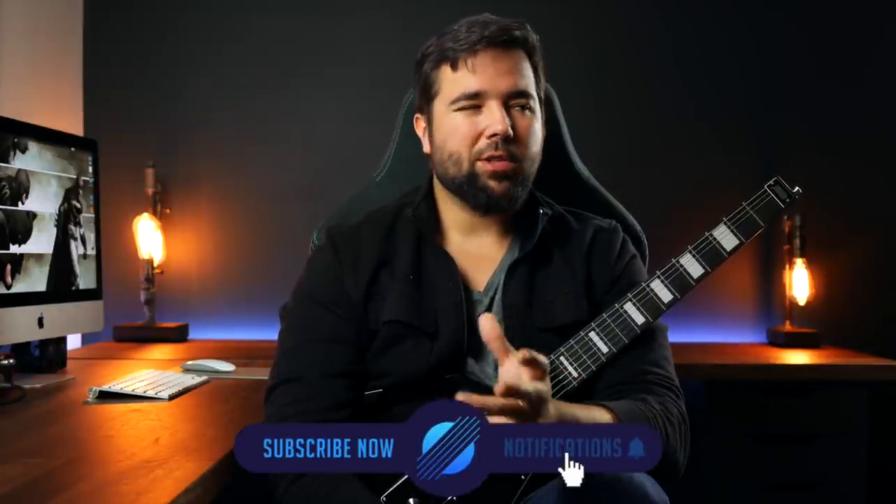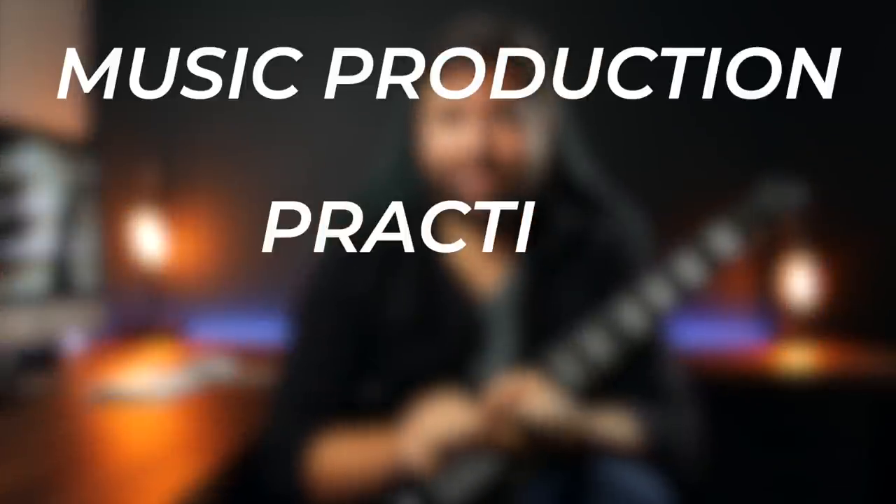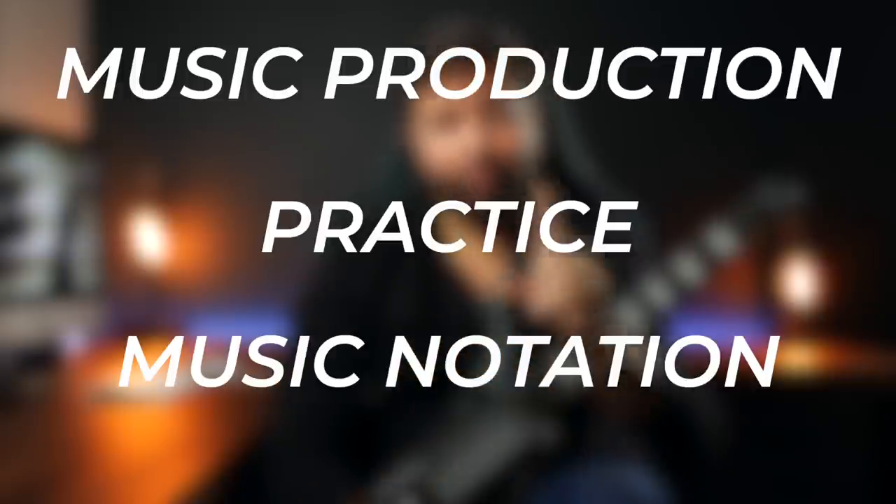Jammy reached out to me about doing this review, and as a classical guitarist I wasn't really sure if it would be a good fit, but I was so intrigued by this thing and wanted to get my hands on it. As a disclaimer, Jammy did send this to me for free but they aren't paying me, so everything I say is my own honest opinion. We're going to cover the three main uses for this instrument: music production, practice, and music notation.